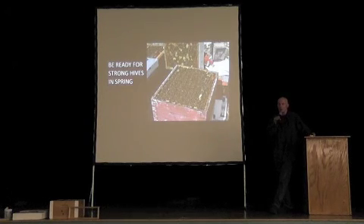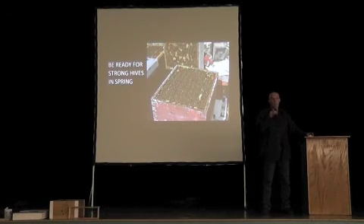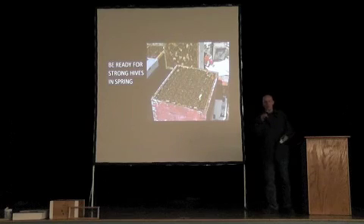Every year for several years now, my biggest and strongest colonies in the spring are all headed by young queens. When you read the books, what they say is true — every book I've read on beekeeping says for the best hives, always keep young queens in them. But they don't always exactly tell you how to do that.